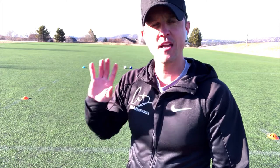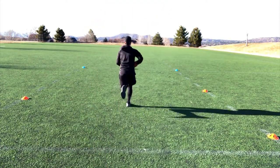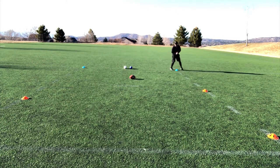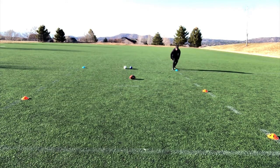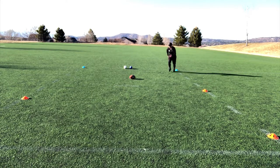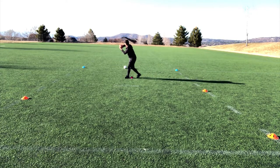Then I switch to the other side. I catch the ball, tuck it — boom — and now I'm going back the other way.